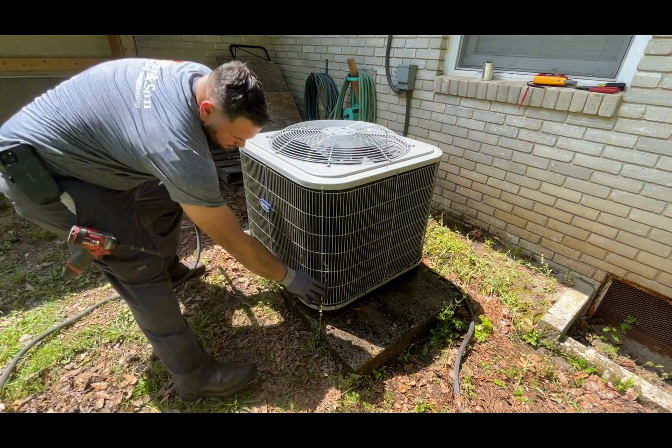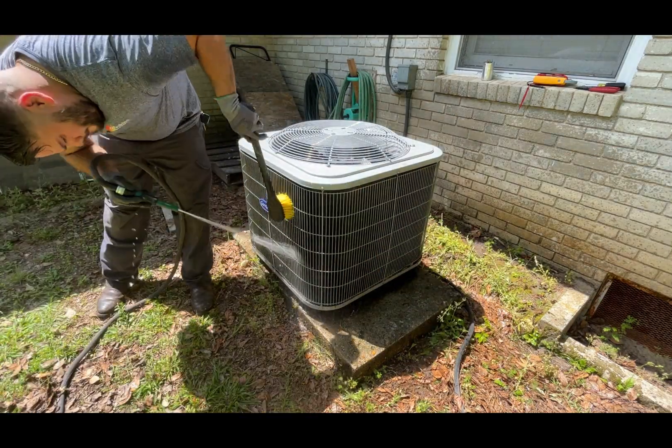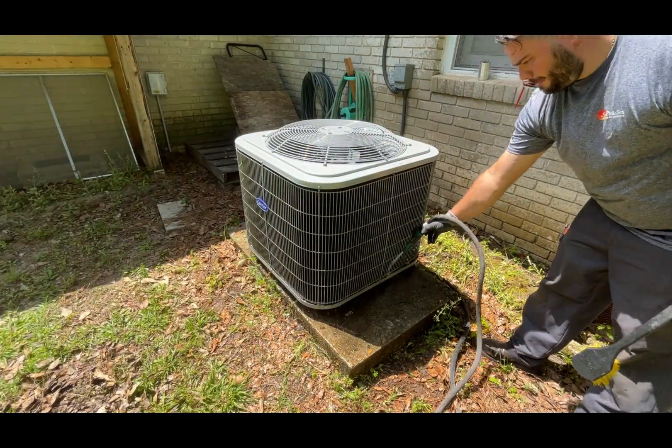If the coils are very dirty, I may use a cleaner, but in this case it was not necessary.